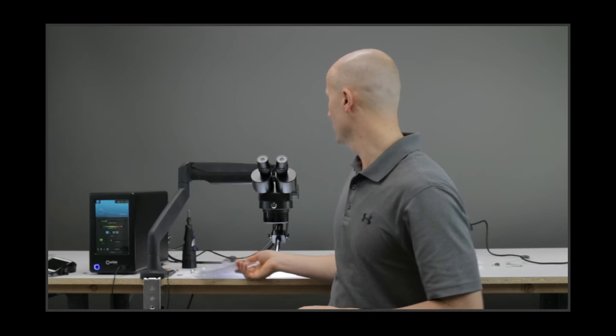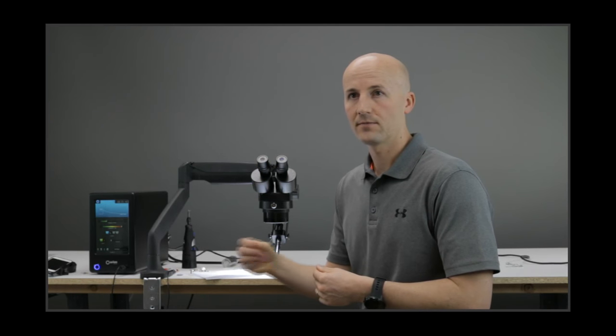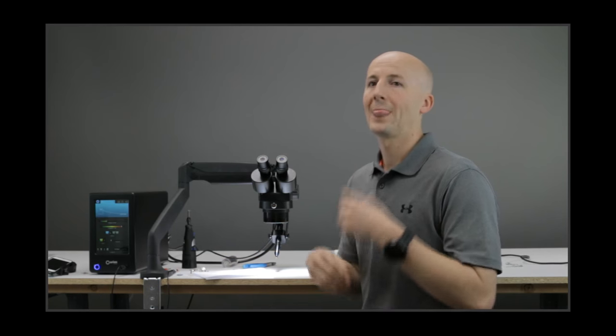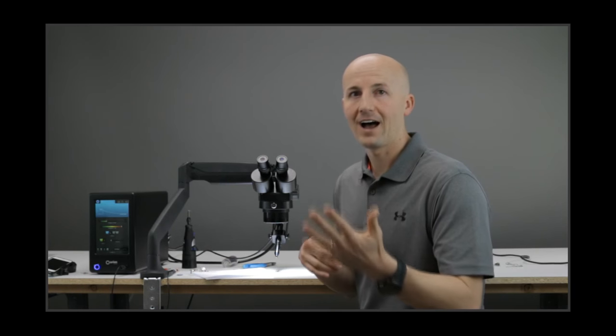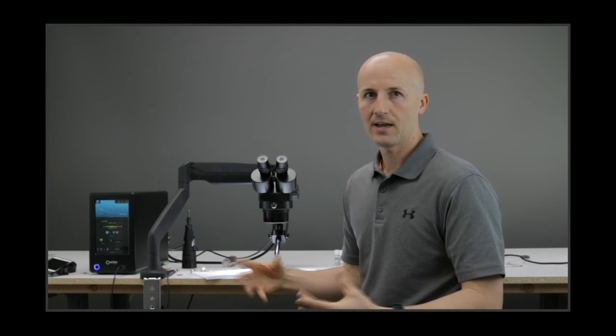We have a question on what size of electrode we're using. When you get an Orion welder, it comes with five half-millimeter diameter electrodes and five one-millimeter diameter electrodes. Everything we've been doing today has been with the one-millimeter electrodes.